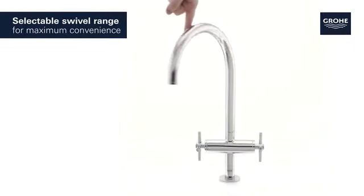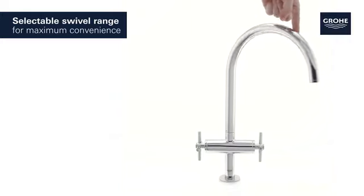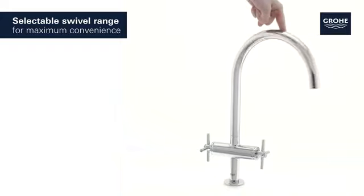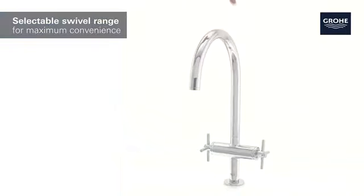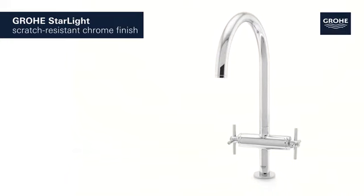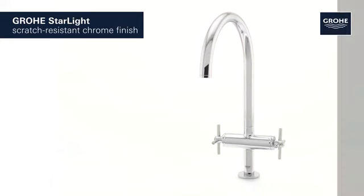You can set the swivel range at 0 degrees, 150 degrees, or even 360 degrees, giving you maximum convenience and control. Groa's Starlight Chrome finish ensures a scratch-resistant, dazzling surface that's easy to clean.